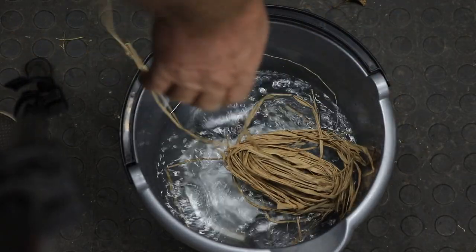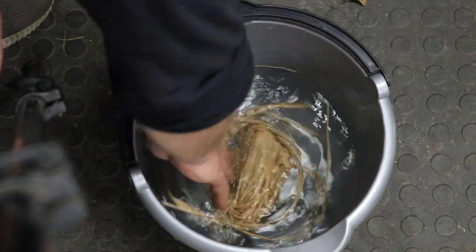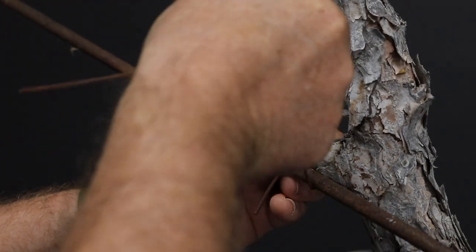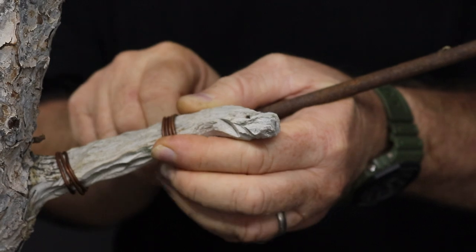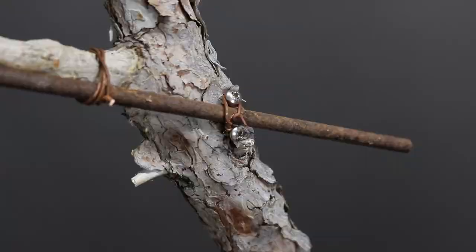Be sure to throw some raffia into some water so that it can soak in the meantime. In order to perform the bend as well as to keep the bend in position once completed, I will be building a framework using metal rods and securing them in place with copper wire as well as with screws.